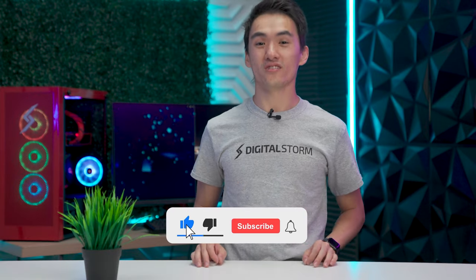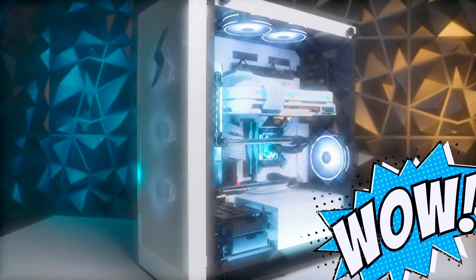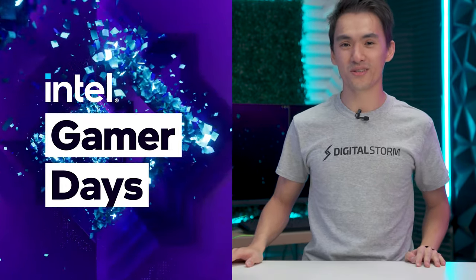Hey guys, it's been a while, but welcome back to another HyperBuild video. This time we got something special that we know you guys are gonna love, because one of you is gonna walk away with it. That's right, we're gonna be building a brand new PC to celebrate Intel Gamer Days. And what better way to celebrate the gamers than by giving one of you guys a brand new PC.